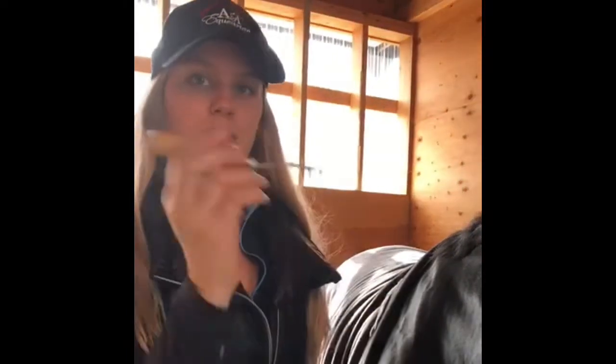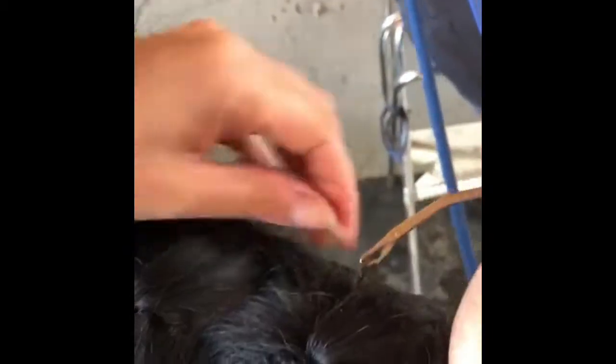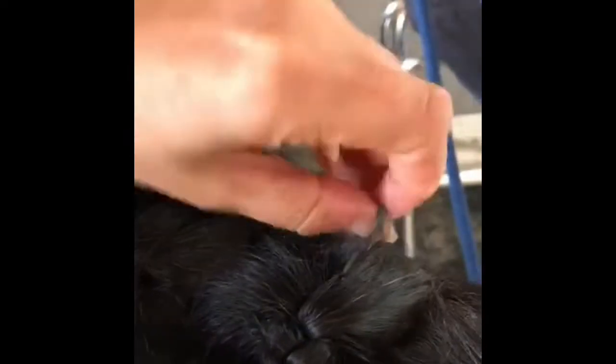The next step is to take our pull-through and pull the string pieces through the top of the braid. Make sure the pull-through is closed, put it through the base of the mane, take the two pieces of string, and pull them up through the back — you want to pull the string through, not the actual braid or mane itself. Do the same for each braid working your way down, pulling each one through with your fingers.